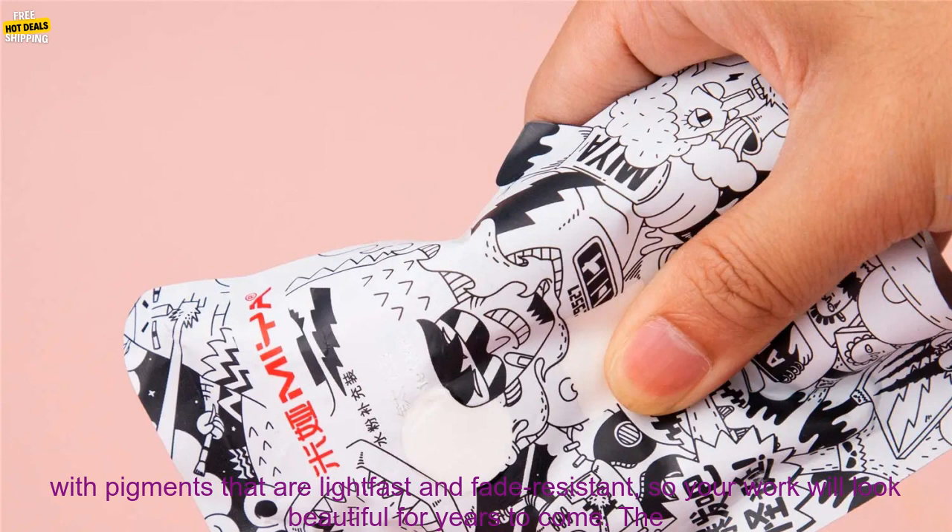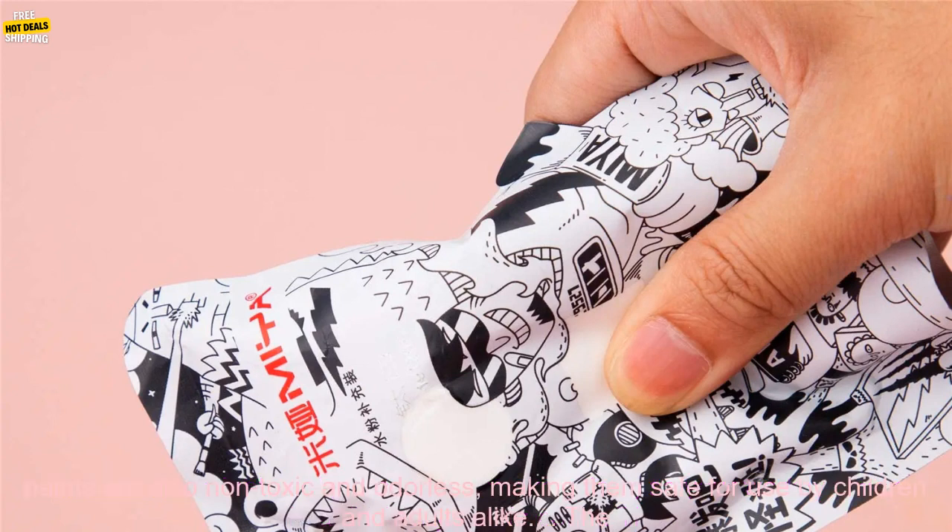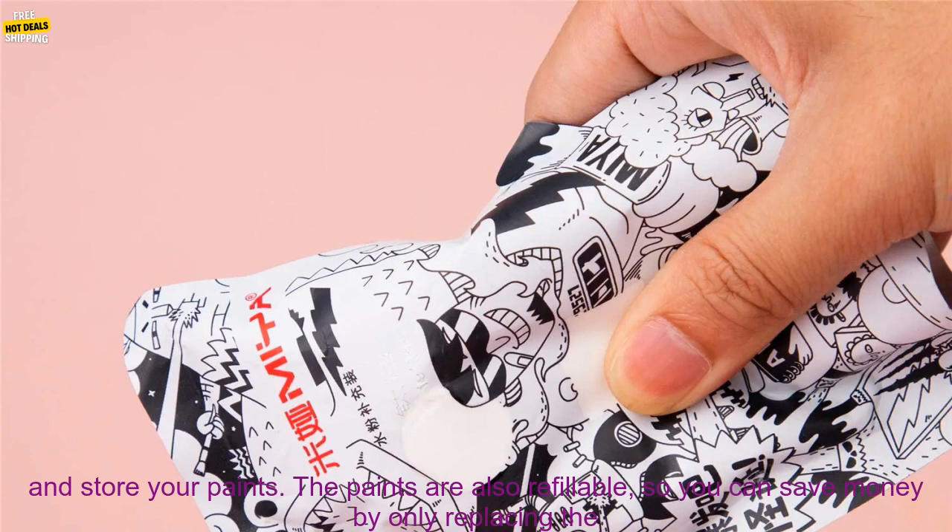Miahimi Gouache Watercolor Refill Paint is a high-quality watercolor paint that is perfect for artists of all levels. The paints are made with pigments that are light-fast and fade-resistant, so your work will look beautiful for years to come. The paints are also non-toxic and odorless, making them safe for use by children and adults alike.